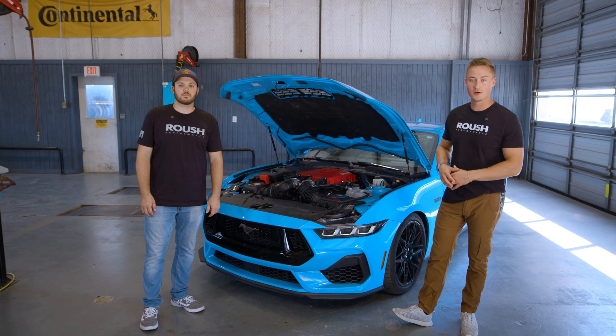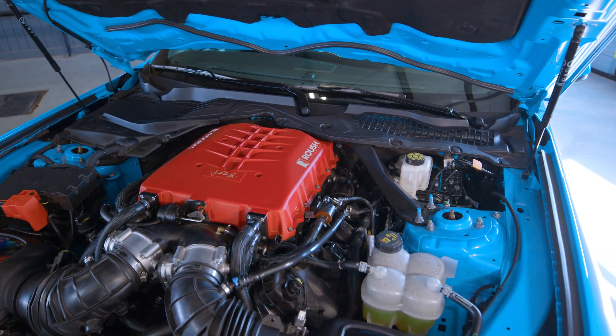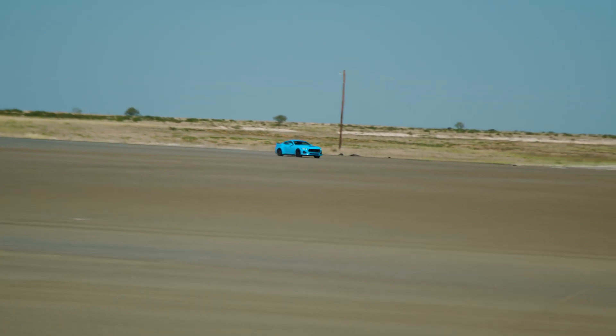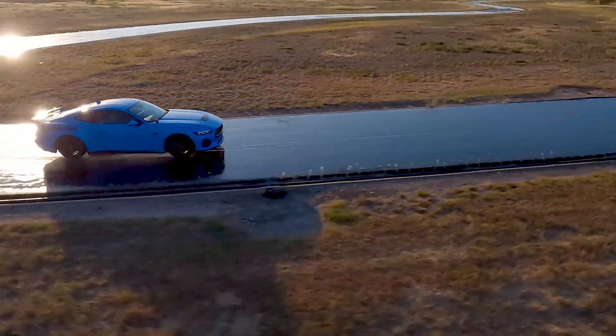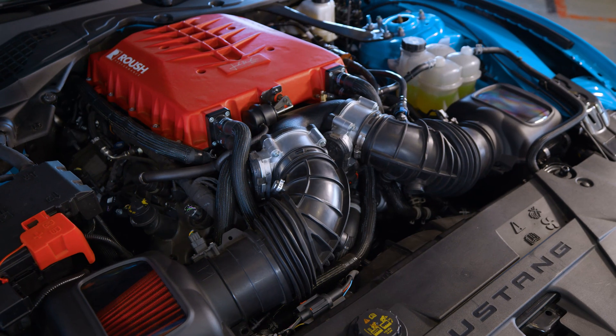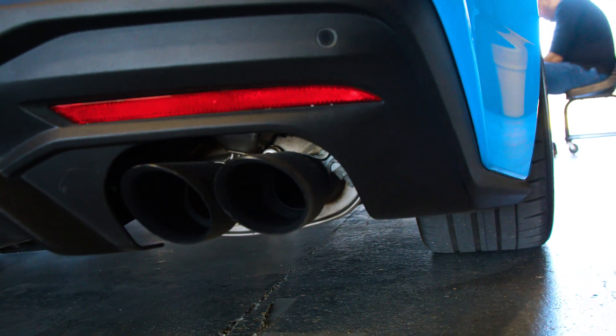We've got our S650 here with all of our performance parts installed on it and we can't wait to show you guys what we've been up to. Not only are we doing tire testing today, we've also been doing zero to 60, quarter mile time, lateral acceleration, wet and dry handling, and we also have this vehicle upfitted with our Phase 2 supercharger system, our air induction system, exhaust upgrades, as well as suspension.